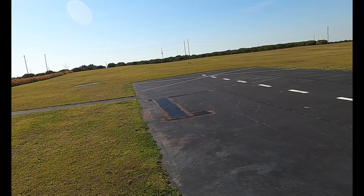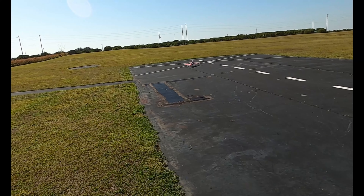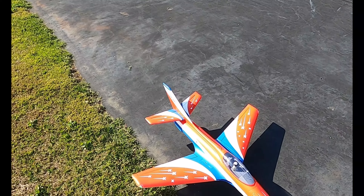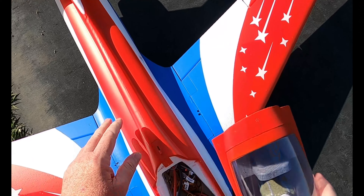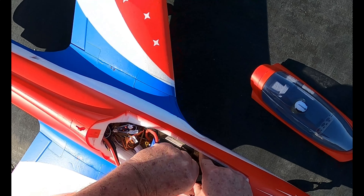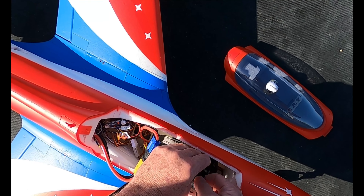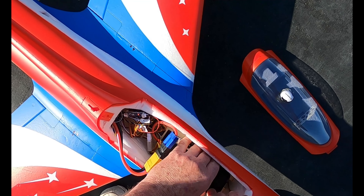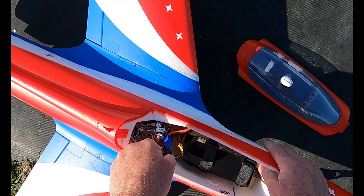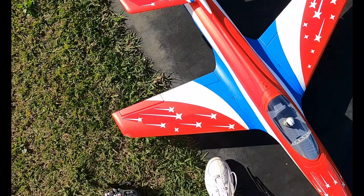I'm going to move that battery forward a little bit — she's too tail-heavy for my liking. I've flown this plane before with a 5000 pack. You can do all the testing and CG balancing you want on the bench, but until you get that bird in the air you really don't know how she's going to fly. Don't neglect setting her up on the bench — get her trim and setup as good as you can — but the true test will be in the air.